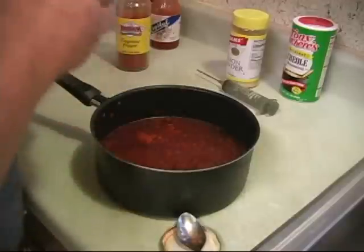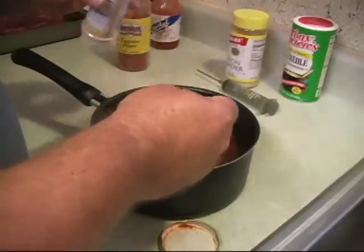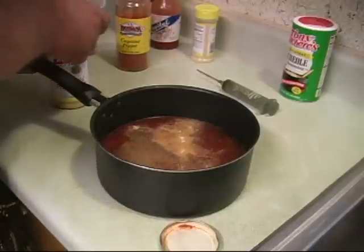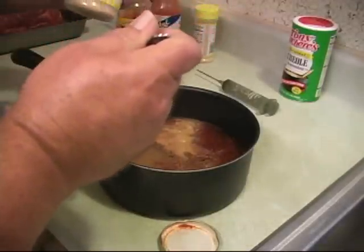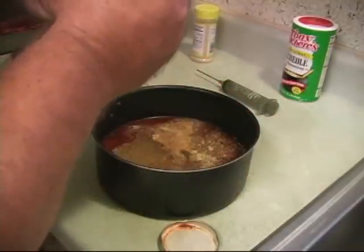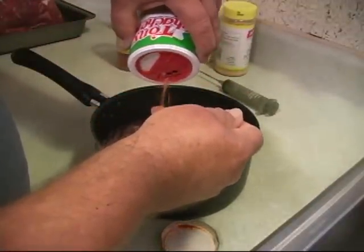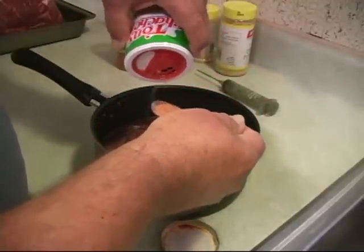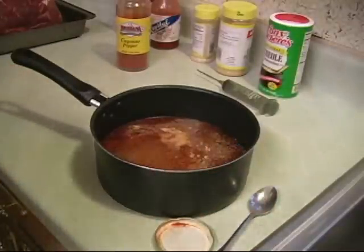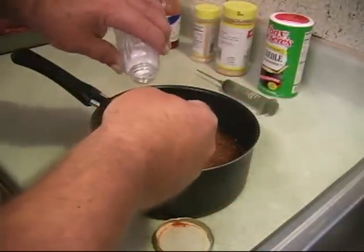And of course, pork loves garlic, so we're going to put a little garlic powder in there. Now the ingredients you want to use — you want to make sure that they'll dissolve, because you want this stuff to go through that needle and not clog it up. Here's some onion powder. And just for good measure, some good old Tony's seasoning. Oh, I forgot — some salt. A couple of teaspoons.